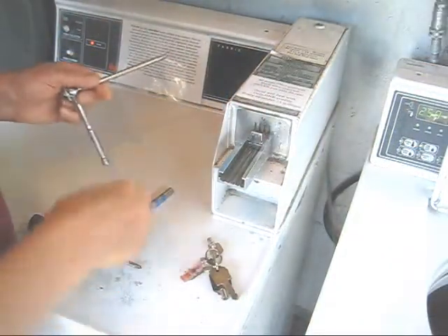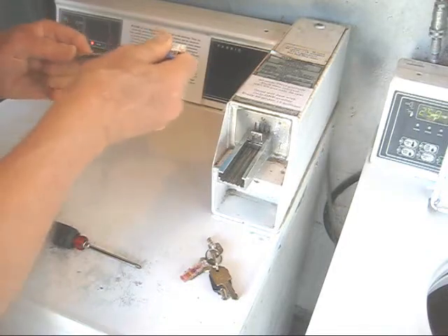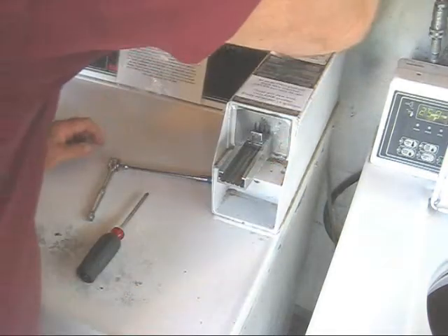Let's take a closer look. Here are the tools you're going to need: a 5/16th socket and ratchet, a Phillips screwdriver, and the key to remove the back plate.